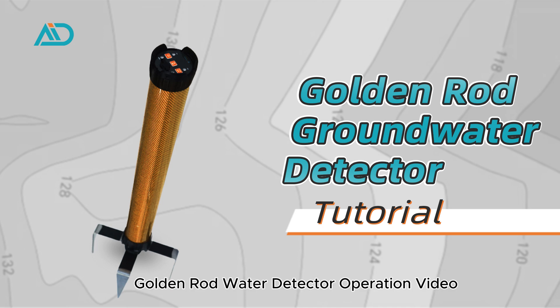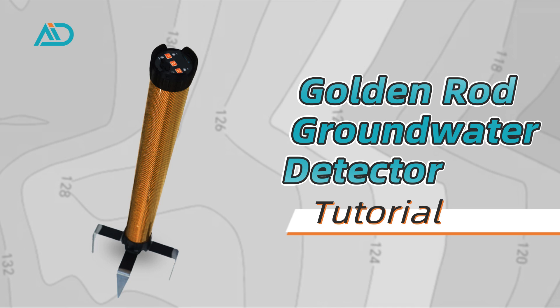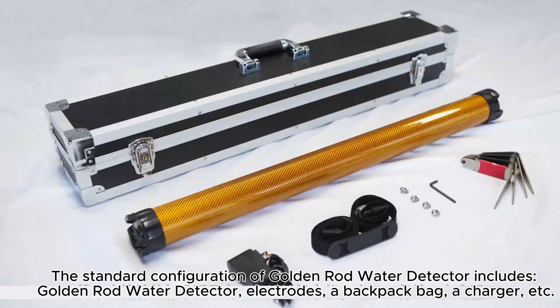Golden Rod Water Detector Operation Video. The standard configuration of the Golden Rod Water Detector includes the Golden Rod Water Detector, Electrodes, a Backpack Bag, a Charger, etc.